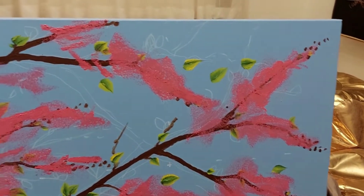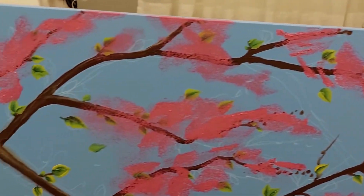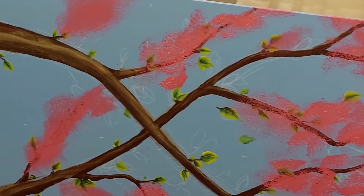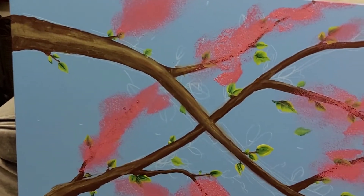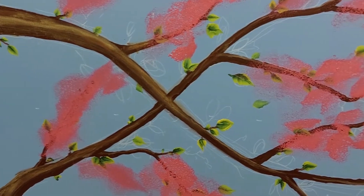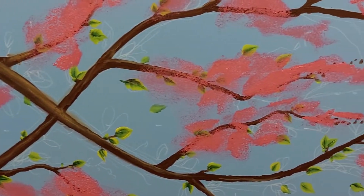I've just dotted it all over the canvas where the branches are and now we'll get started on some detail in the blossoms.